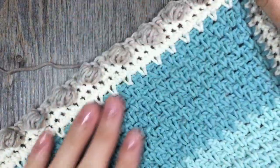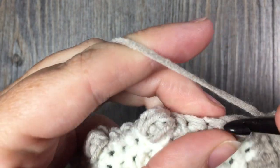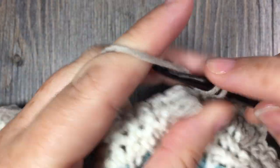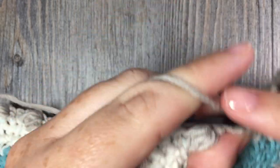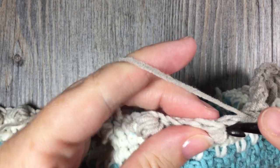For rounds four and five, you are going to single crochet in each stitch all the way around, working three single crochet stitches in each corner stitch. Do this for two rounds, then join with a slip stitch. At the end of round five, fasten off and block this part of the blanket if you desire.